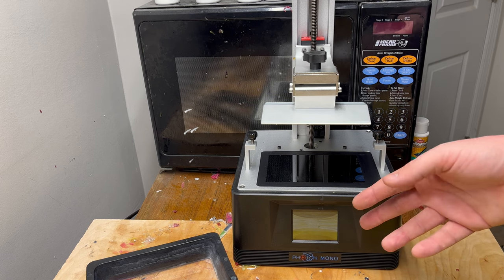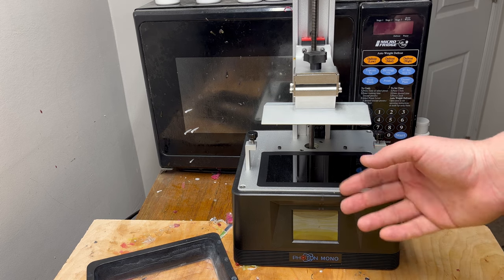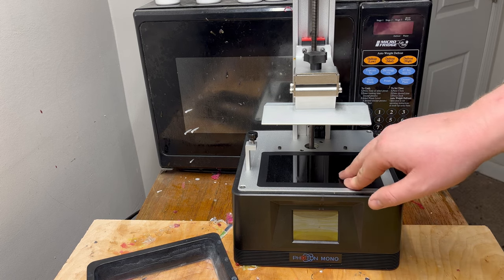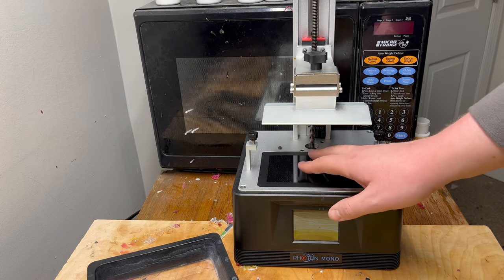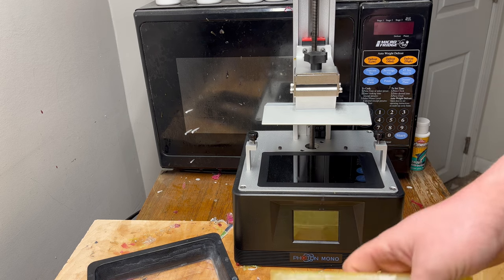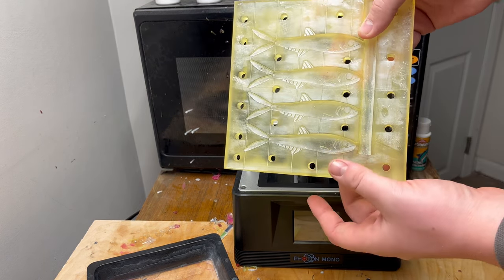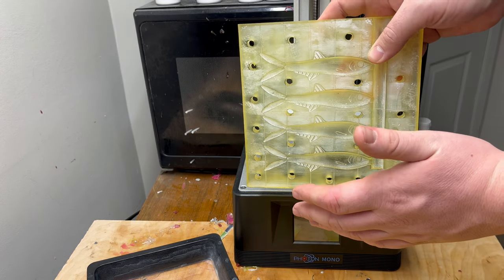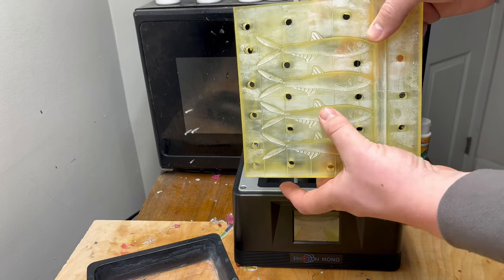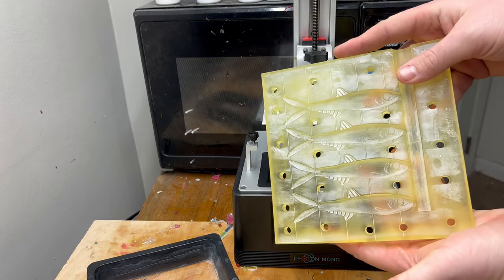This lamp just turns on and off, so if there were nothing else to it, it would just cure a solid brick of resin in there. However, there's an LCD screen in there. This LCD screen creates a reverse two-dimensional image of your model — in this case a lure mold. So layer by layer, slice by slice, it'll block out the entire UV lamp besides what the actual model shows, and it'll go layer by layer until you have your full mold.